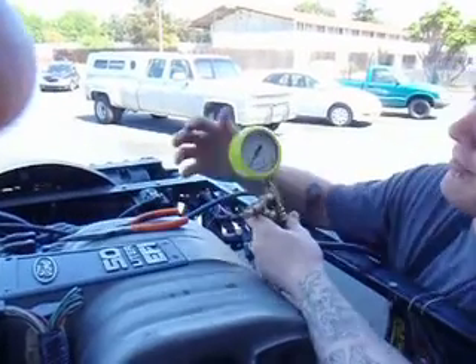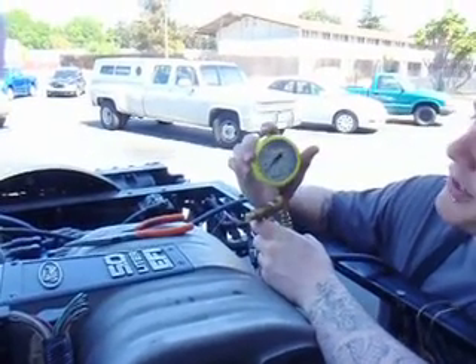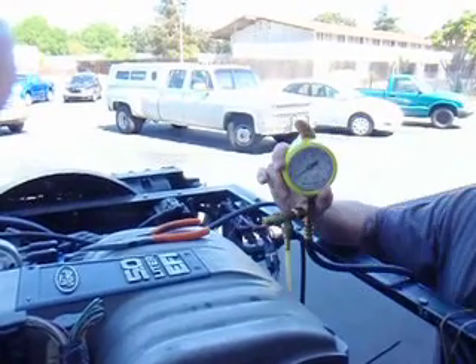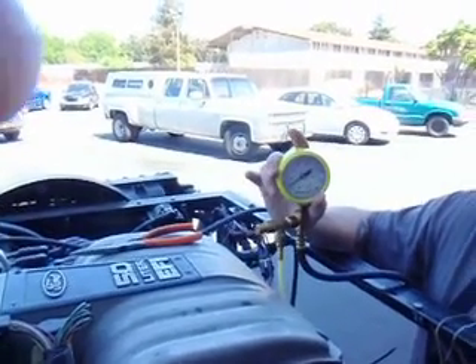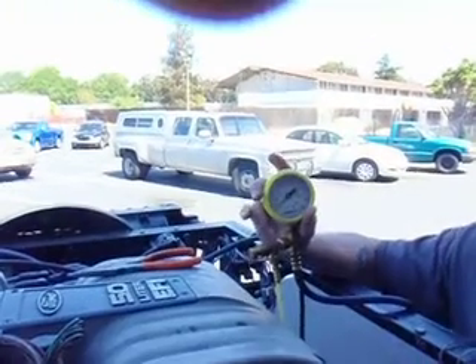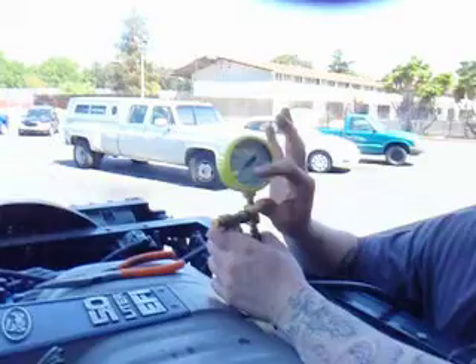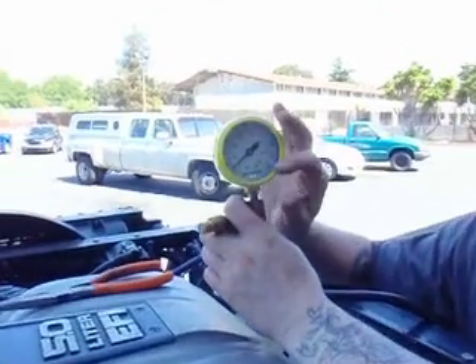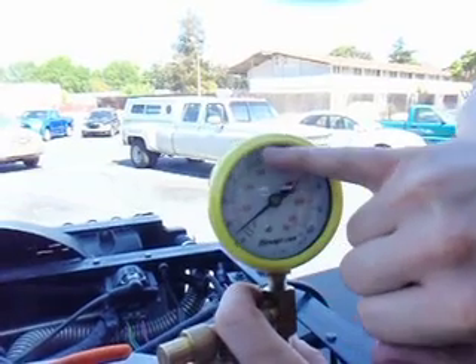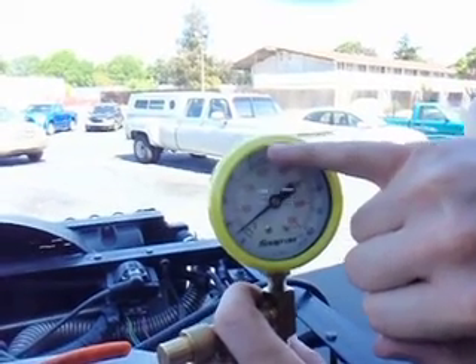Today we're going to perform a couple of tests. We're going to be checking the fuel pressure, the fuel pressure lines with the check valves, and the fuel pressure regulator. On a known good system, when you turn the key to the on position, the gauge should spike up to full pressure and hold pressure.